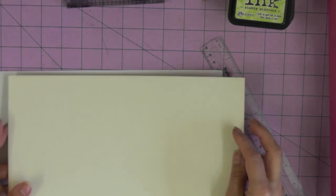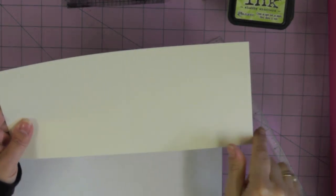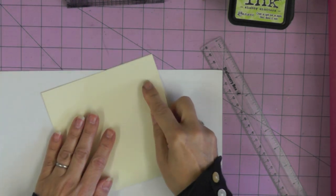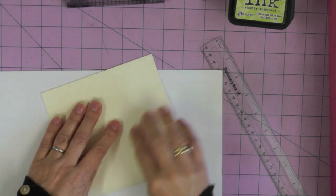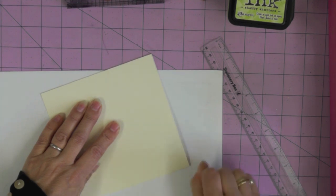There'll be links at the end of this video that will take you back to my blog where you can pick up the cutting guide. The card measures 11 and a half inches by 5 and three quarter inches, scored at 5 and three quarter inches to make a square card. In centimeters that's 29 centimeters by 14 and a half centimeters, scored at 14 and a half centimeters. I'm working on an ivory-colored cardstock with a cream base.